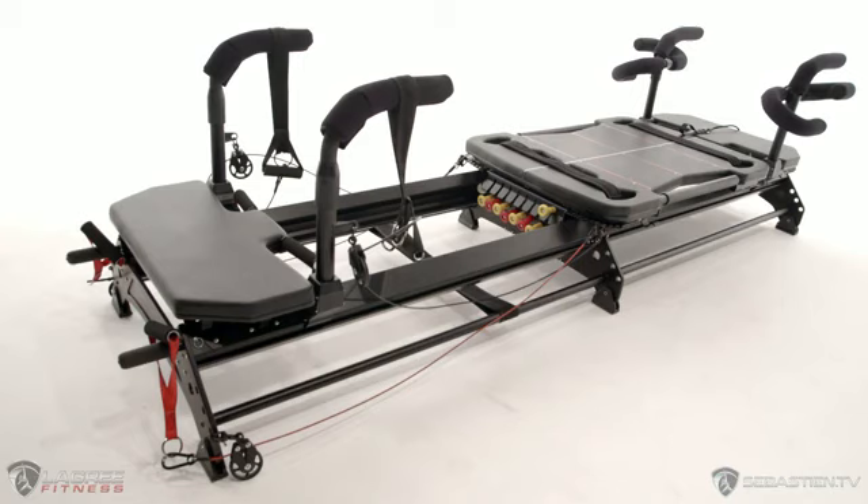And there you have it. You've put accessories on your Megaformer. Have fun exercising.